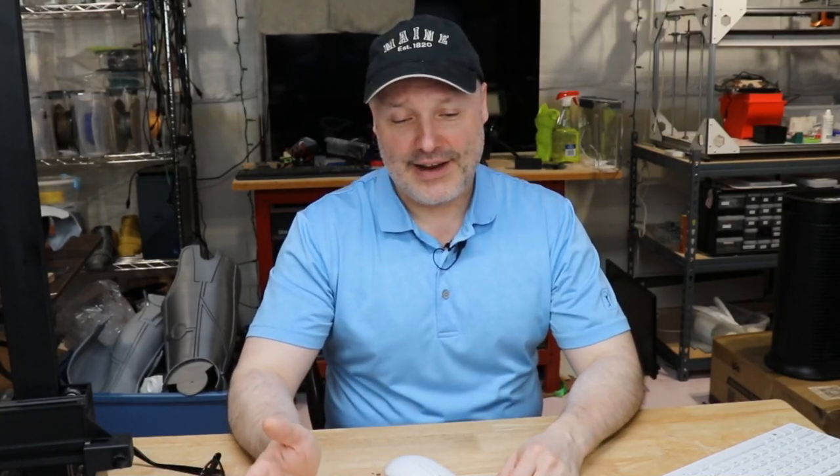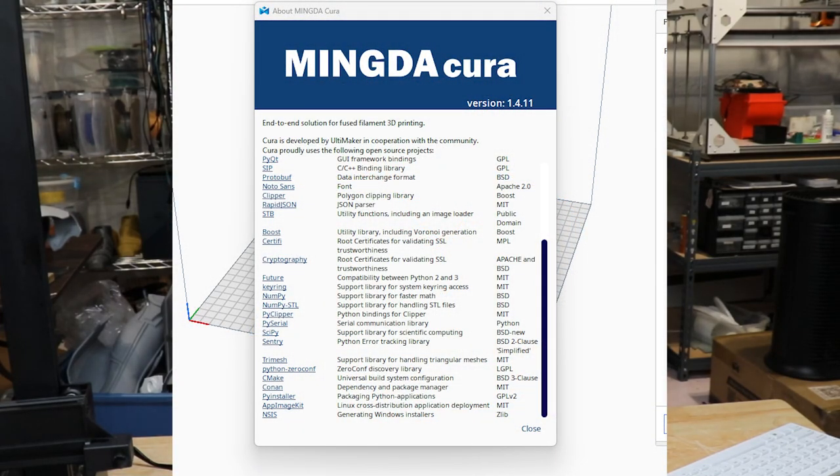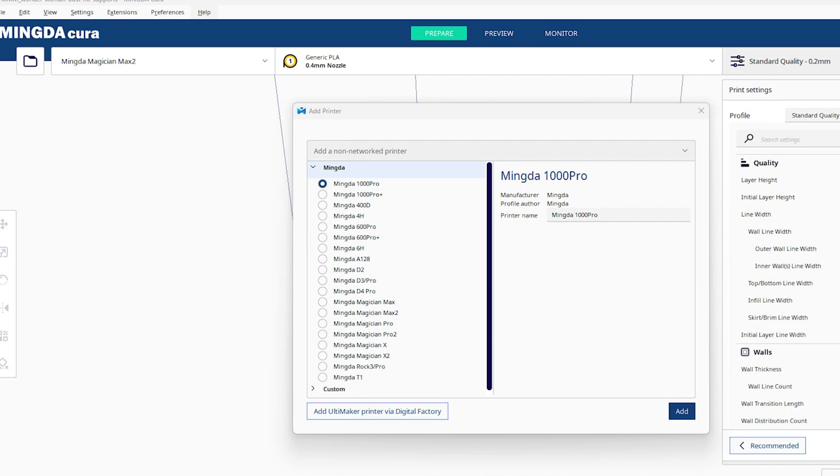So I went ahead and downloaded from their website. Mingda has their own version of Cura — they've got their own fork with all the Mingda printers inside it. No problem. I get that installed, go in, do a quick slice of something simple, select the Magician Max 2 printer, and we're off and running. So I do my first test print and call it a night.